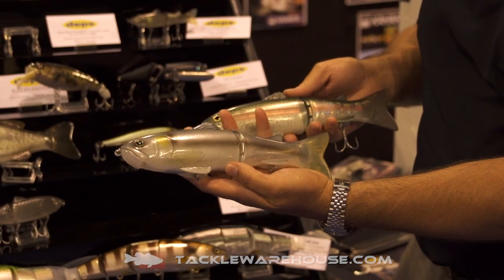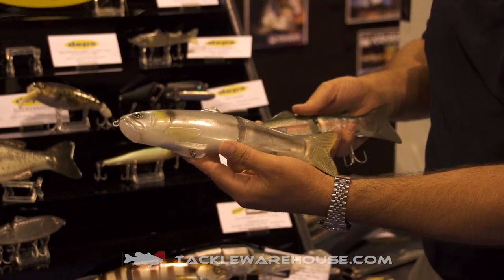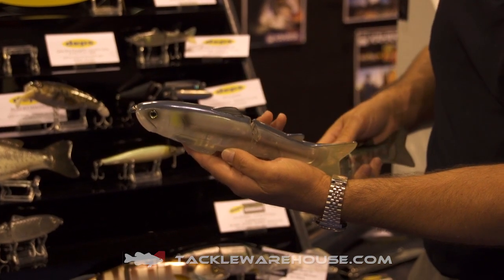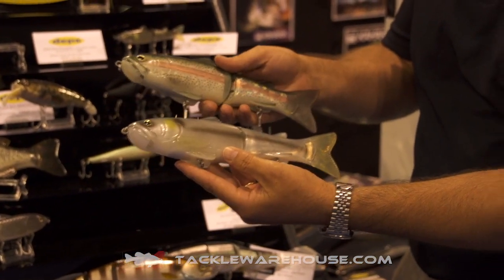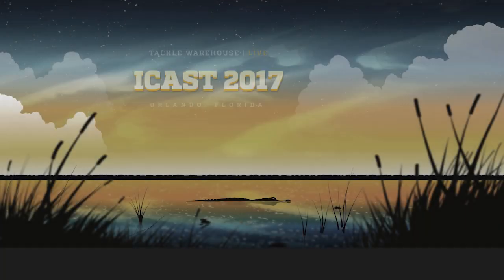Second is the Phantom Shad — transparent ghost pattern, got a bluish gray back. Available in the 175 and the 250, coming really soon at TackleWarehouse.com.